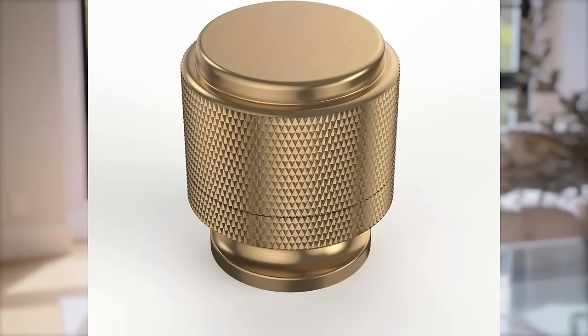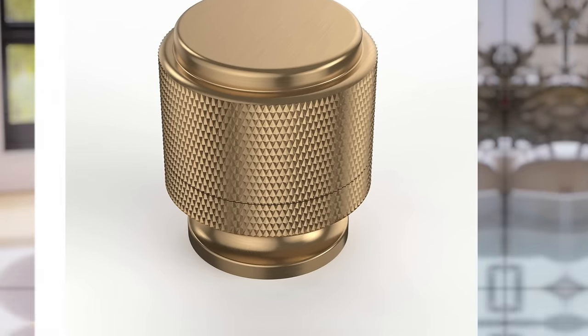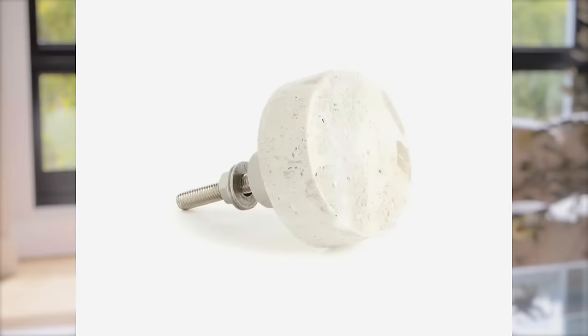I particularly love these gnarled knobs — I used them in a flip project and they look very chic. And I honestly really love the travertine knobs that I found at H&M Home. They are so affordable. Travertine is travertine and a screw is a screw, so you can pay $50 for a travertine knob or you can pay $9.